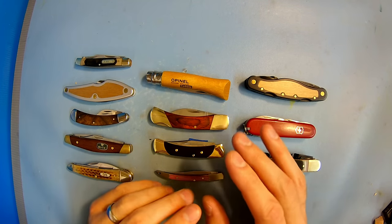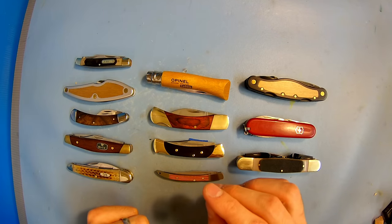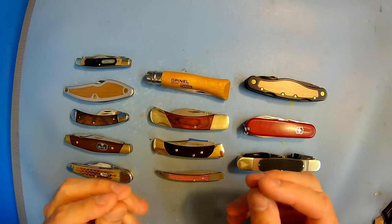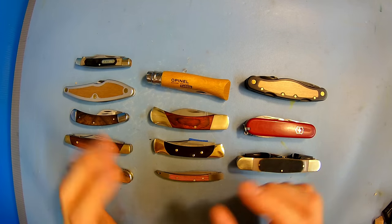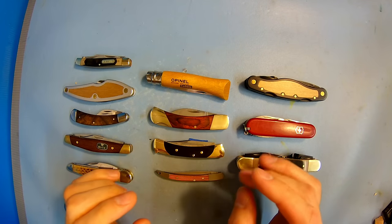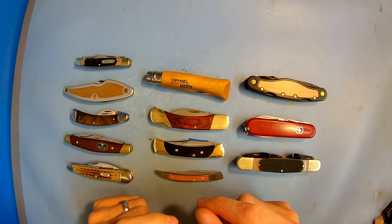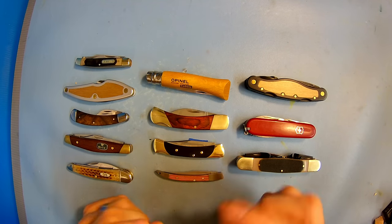Now how I judged every single one of these knives was based on about five different sections. The first one being the edge grind and sharpness of the blade. I'm primarily going to use the terms utility sharp and whittling sharp. Utility sharp means it's sharp enough to get the job done for everyday basic stuff, but whittling sharp means it is sharp enough to easily slice through wood — primarily basswood — very smoothly and easily.